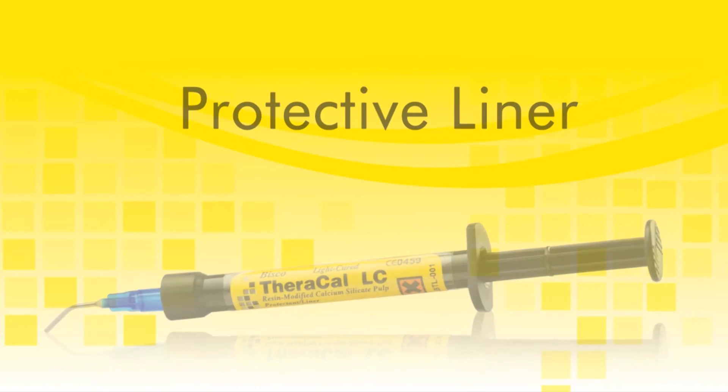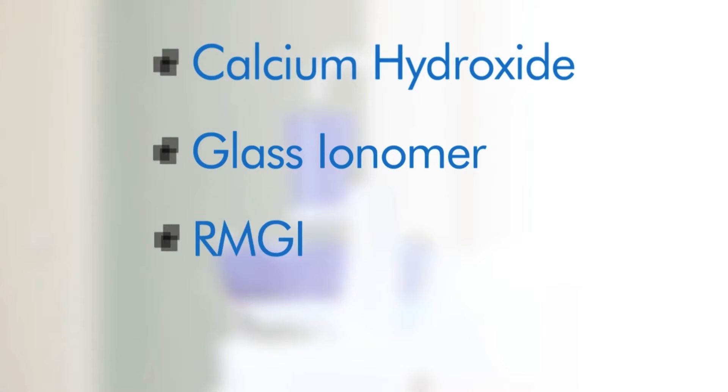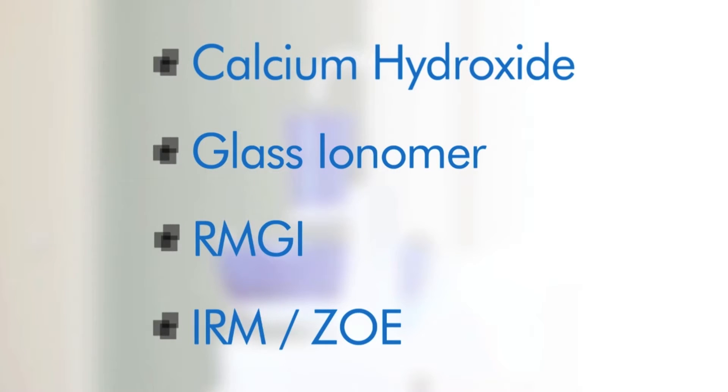It can be used as a replacement for calcium hydroxide, glass ionomer, RMGI, IRM, ZOE, and other restorative materials.